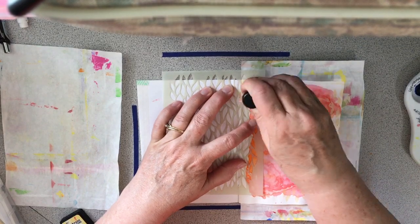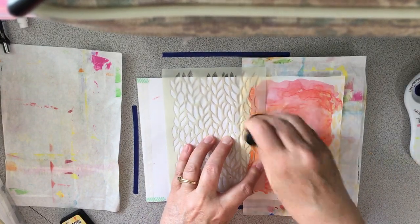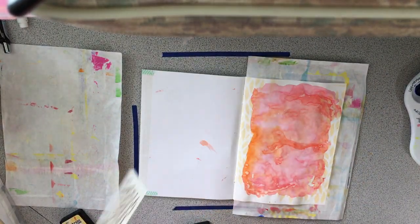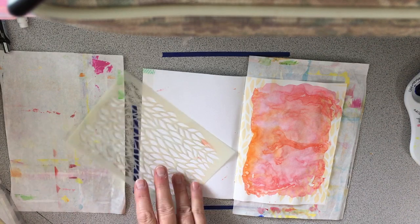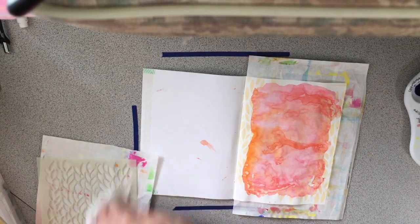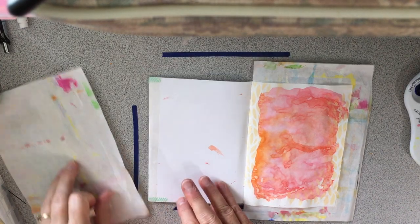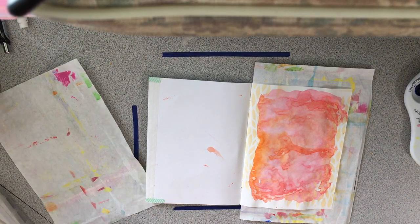I'm going to see if I can get this to work — I have some distress ink, the Scattered Straw by Ranger. Let me see if I can just get a tiny bit of this pattern. I'm going to do the same up here, just want to get a little bit. I believe this is a Tim Holtz stencil that came from a stamps pack. I think that's sufficient for that.